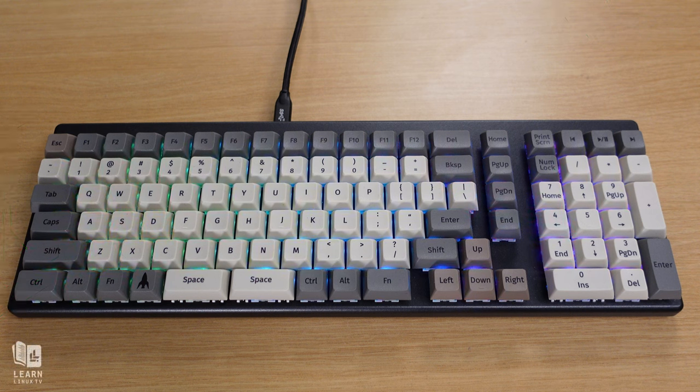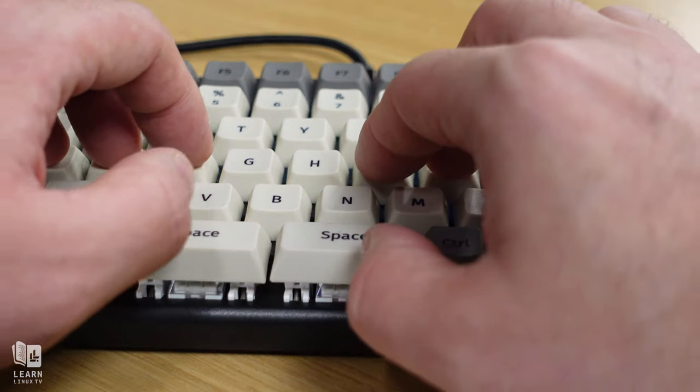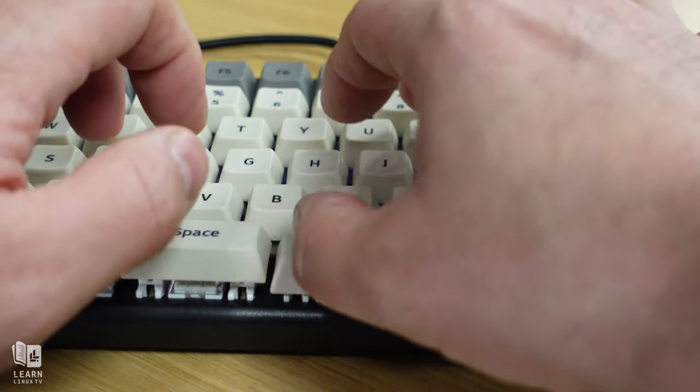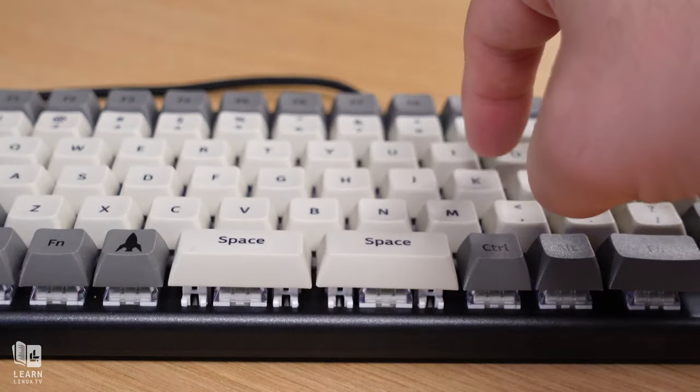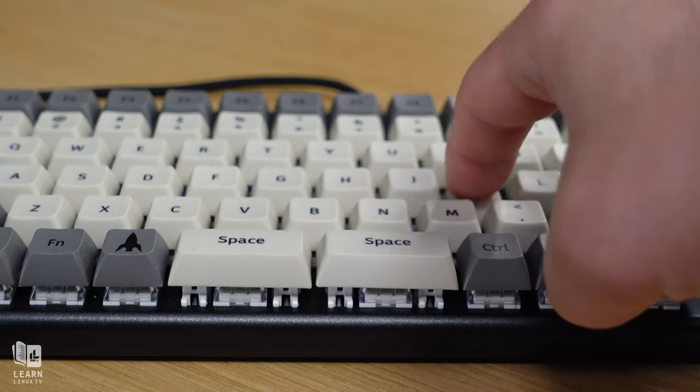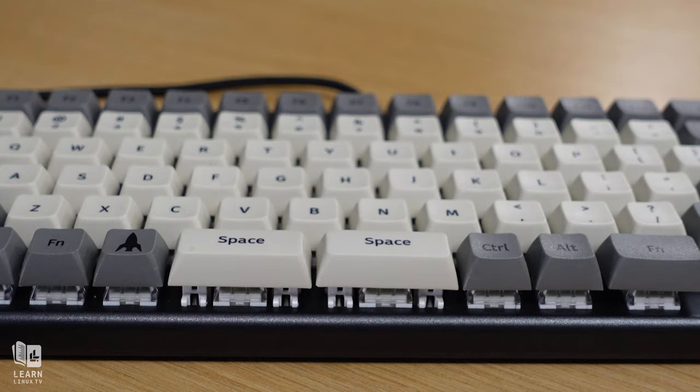Mechanical keyboards — something that we geeks actually take quite a bit of pride in, even though they generally tend to annoy our desk mates. The clickety-clack of these keyboards can be heard all the way down the hall, but we just love these keyboards. They're awesome. And there are quite a few fans of mechanical keyboards within my audience. You guys take this subject very seriously, and I don't blame you. I love mechanical keyboards too.